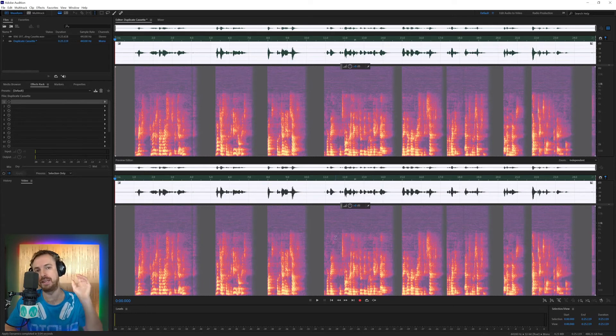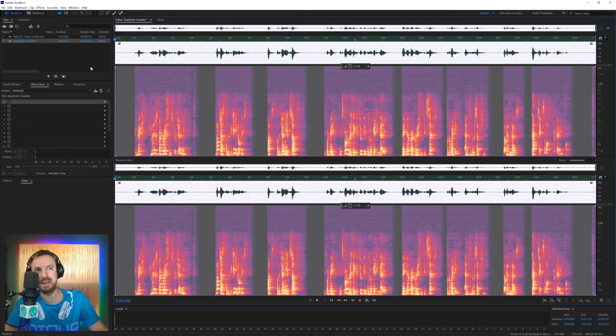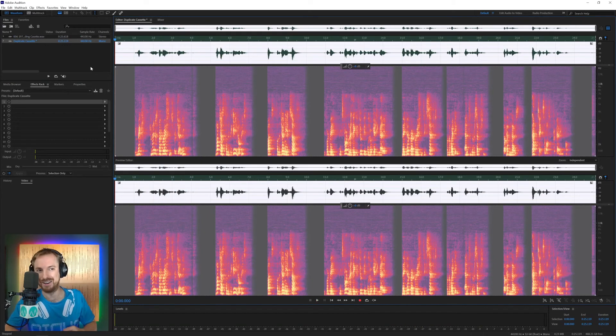Just by doing a few simple things — rolling off bass frequencies using the Scientific Filter, noise reduction to get rid of most of the noise, and finally adding a gate using the Dynamics effect — you can really improve the sound of a cassette tape. We started with this and ended up with this: restoring a priest from many decades ago to sounding like they're speaking directly into a microphone. Pretty good going, isn't it?